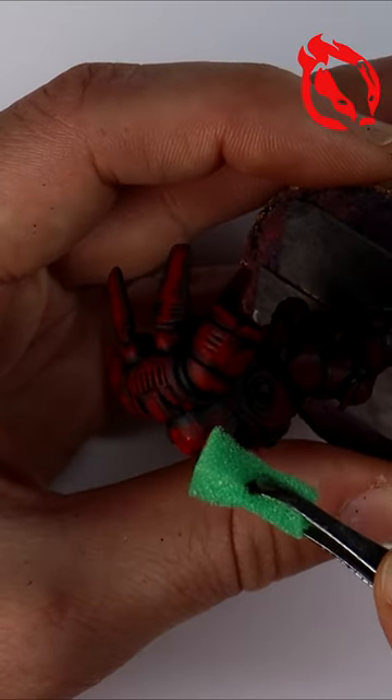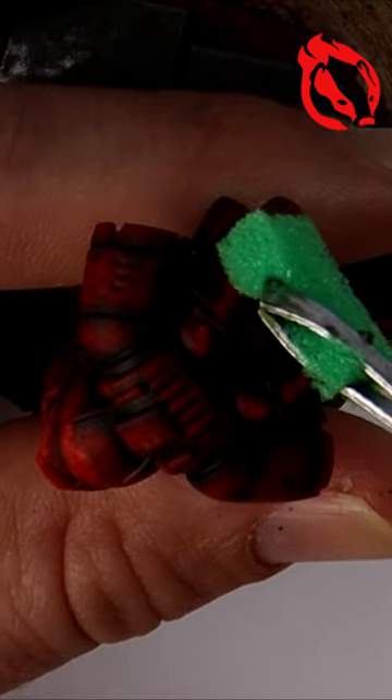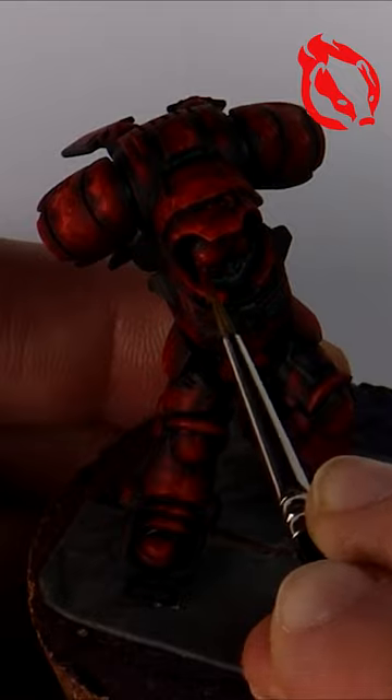Dabbing with plucking foam onto the armour with a base coat of dark brown and then working my way lighter with shades of red. Any hard to reach places I swap over to a brush.